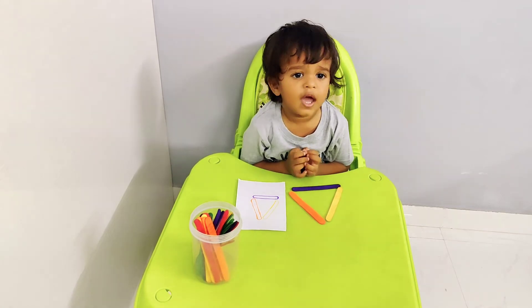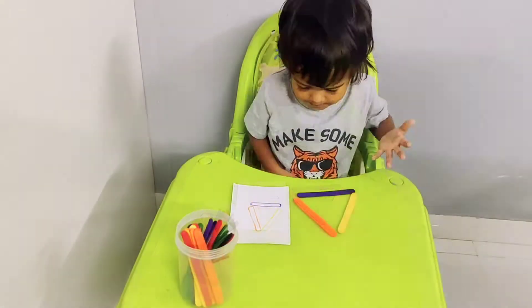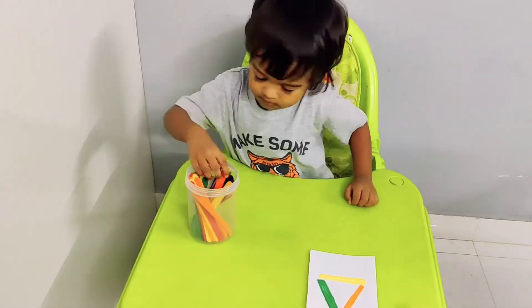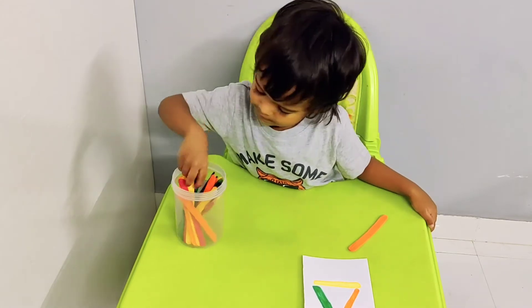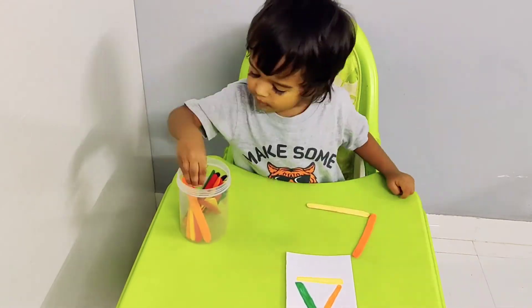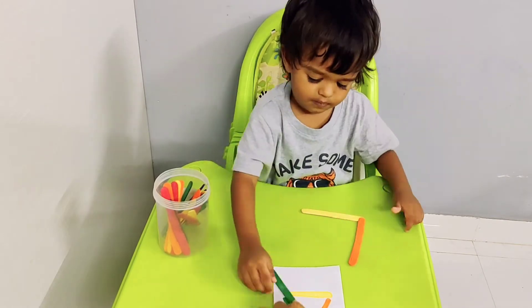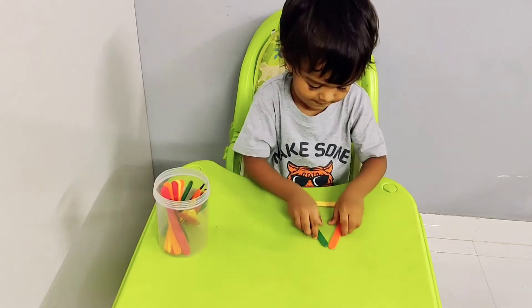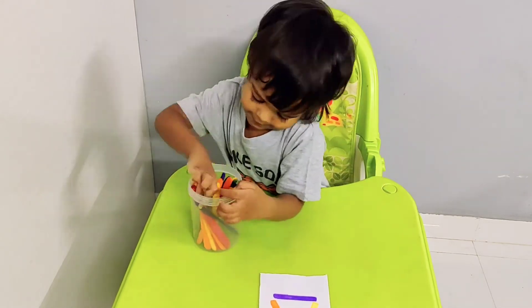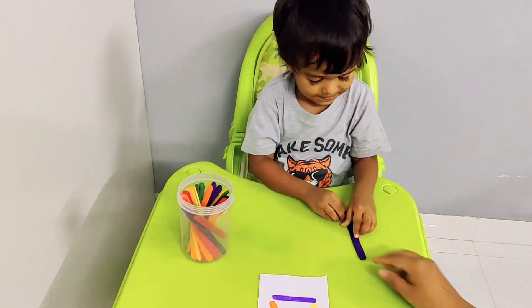So let's imitate — let's do the other colors also. Let's say we have gray, look. So let's do this, let's do the colors. Okay.